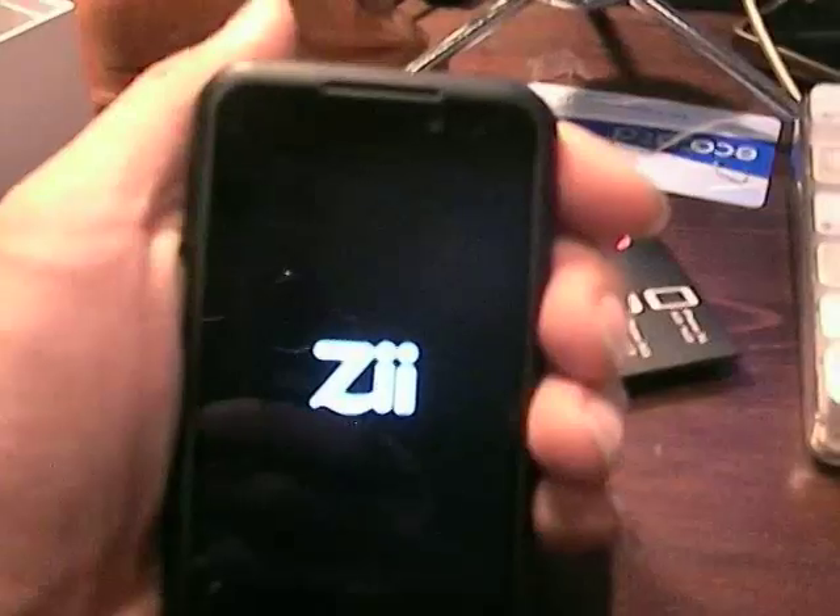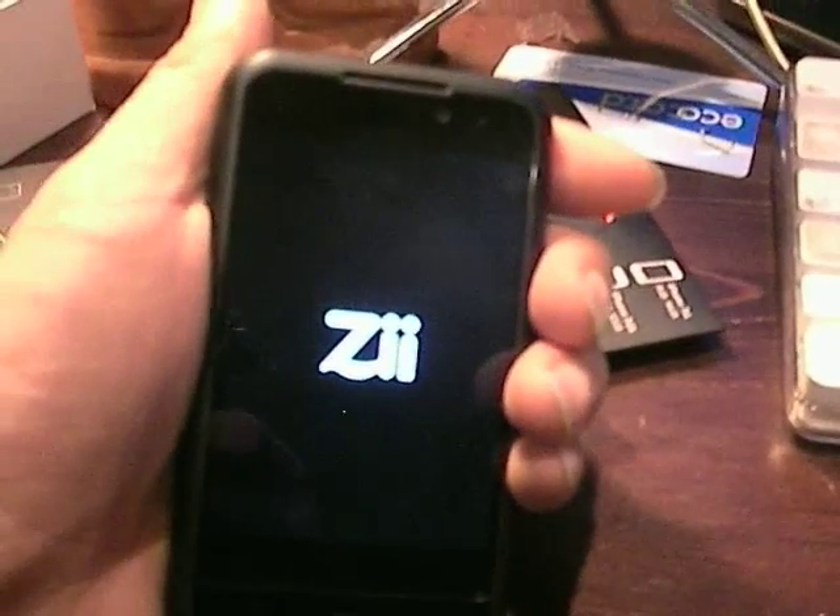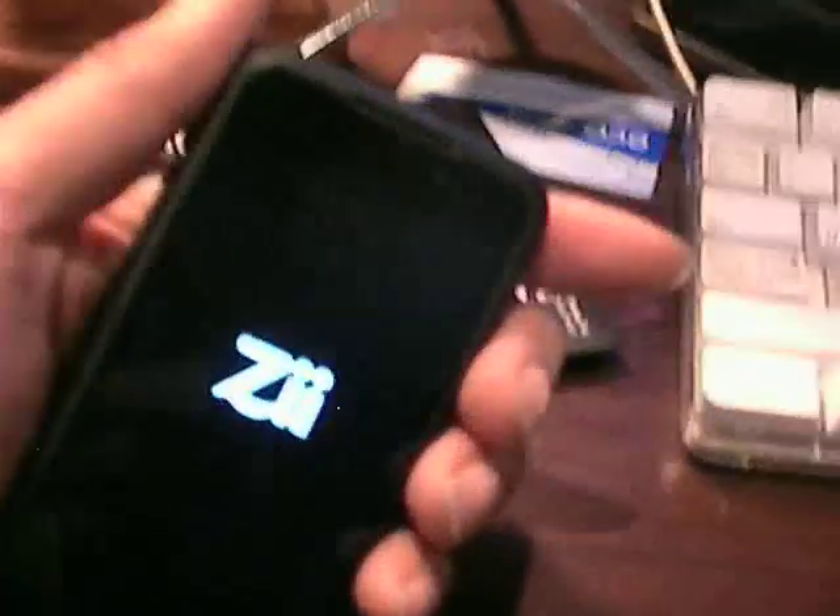There was a much anticipated Android firmware release last month, and some of you, if you were like me, ended up with a bricked ZEgg — running the updater and having the ZEgg only show the startup screen.